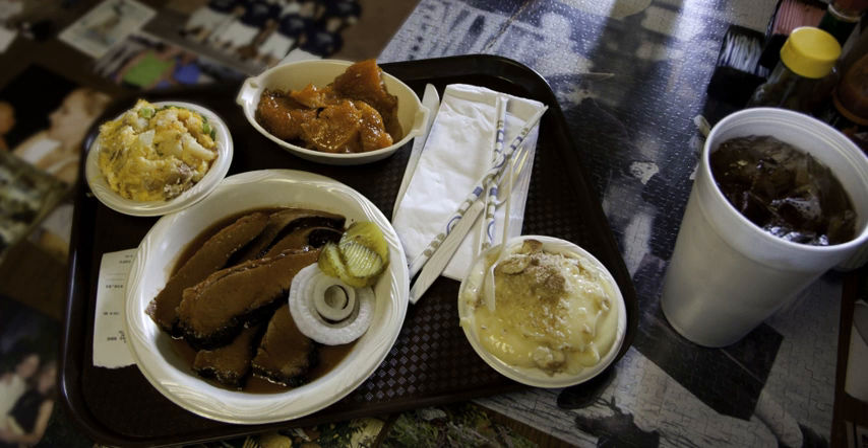Central Texas style: the meat is rubbed with only salt and black pepper, or in some restaurants with spices, and cooked over indirect heat from pecan or oak wood, mesquite wood, or a combination of woods. Sauce is typically considered unneeded but may be served on the side.